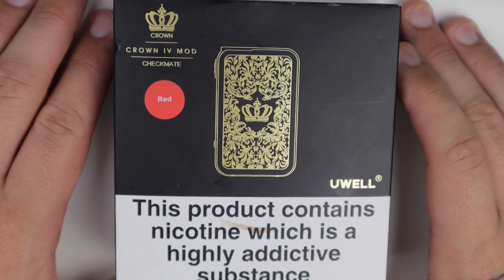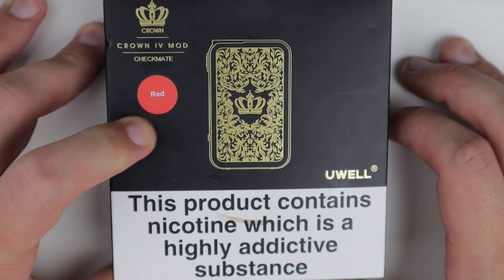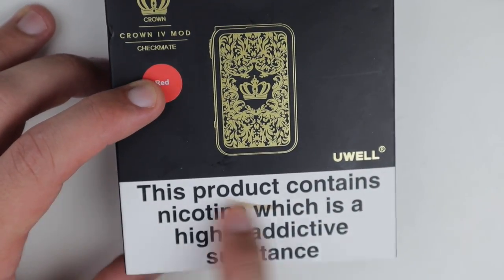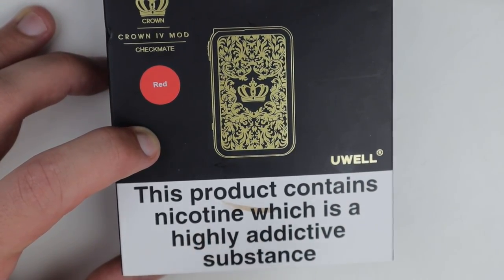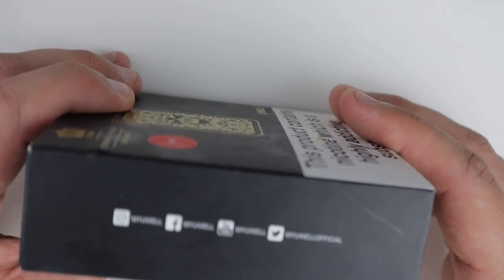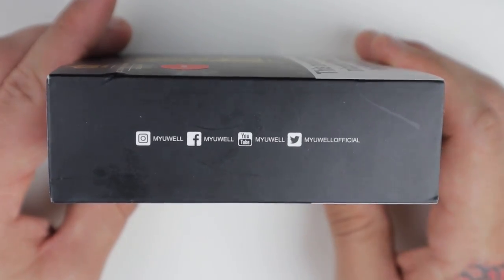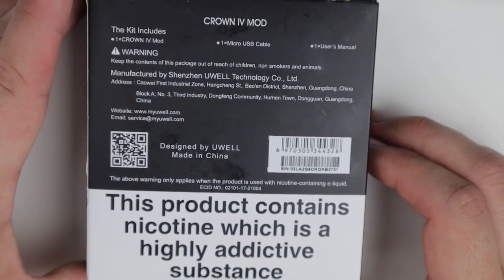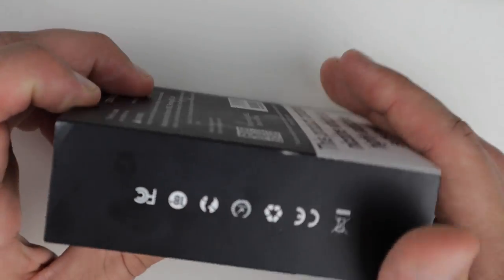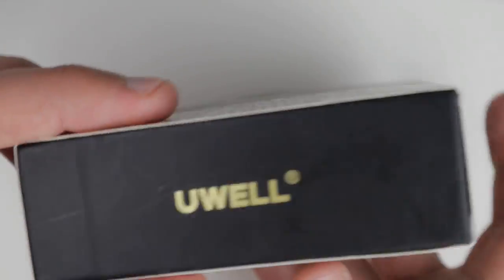Alright, we are down low with the UL Crown mod — this is called the Checkmate mod, not the Crown 4 mod, just the mod. On the package you've got the nicotine warning, color red on the side of the mod, social media info on the back.